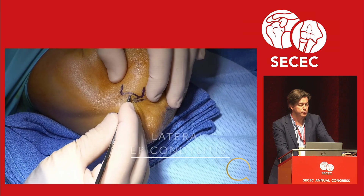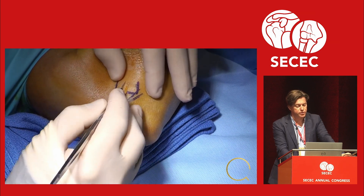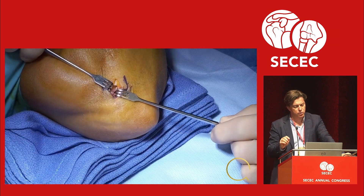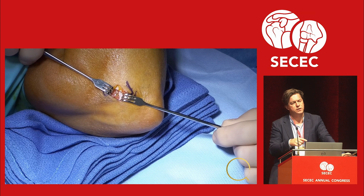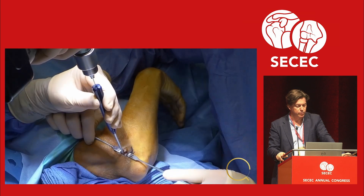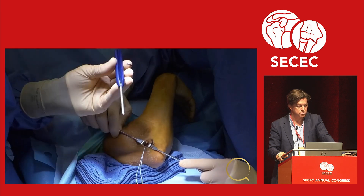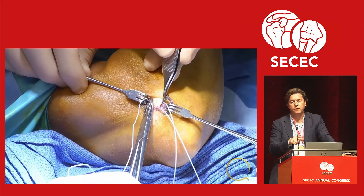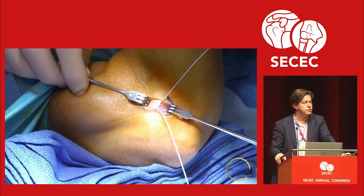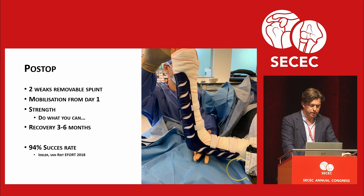Surgery is the last option and you can do it open or arthroscopic. First I do a percutaneous release, then I open it up. The reason for the percutaneous release is that I need to be anterior to the LCL complex, and with the small incision if I palpate the LCL complex I don't really feel it because the skin is on both sides. I debride the tendon and put an anchor in. About 30% of patients have some type of instability. Post-op we use this brace, and Nick Idleh showed that we had a 94% success rate with this approach. Thank you.